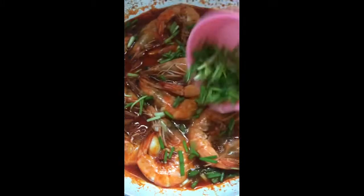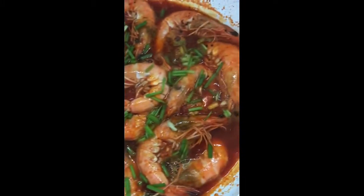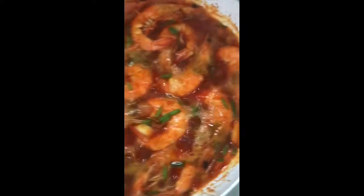So there you have it, that's our gambas — my own version. Hope you give it a try! If you're new to my channel, please don't forget to subscribe. Thanks for watching.